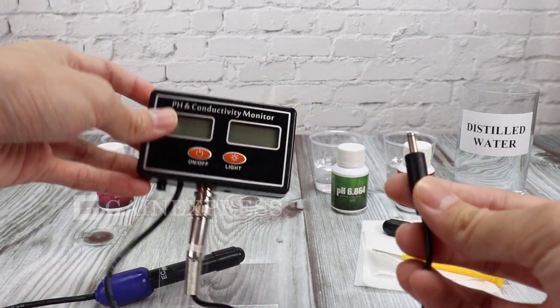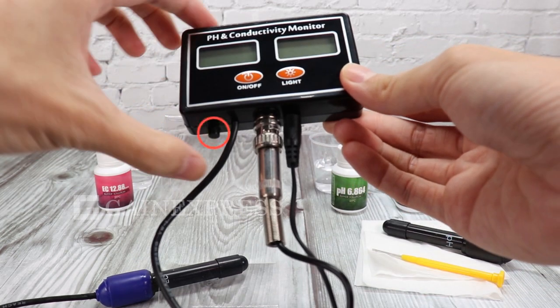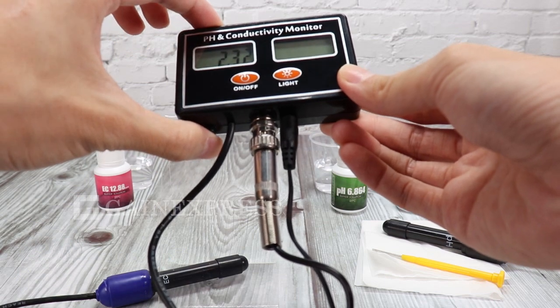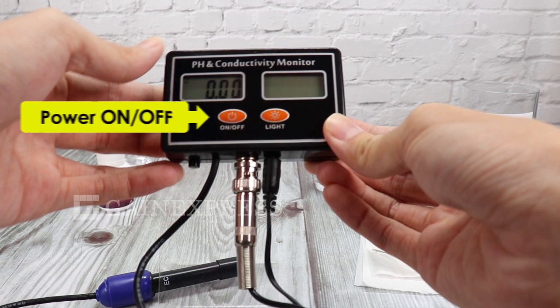To operate this meter, connect the power adapter to the meter and press the main switch at the bottom of the meter to open the self-locking switch. You can now use the power button to turn on and off the meter.